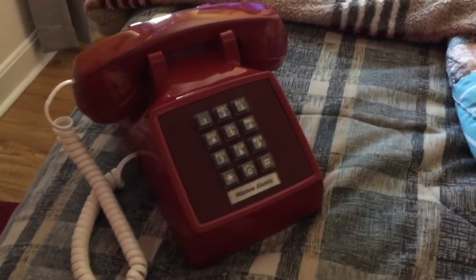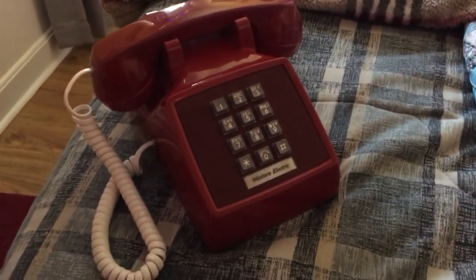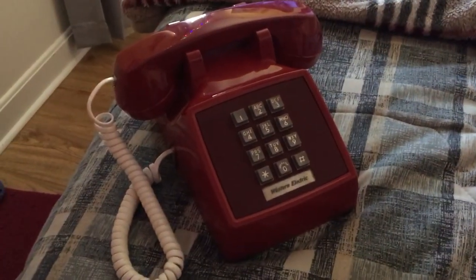Western Electric 2500, 1973, R85. Stick around for more videos. Thanks for watching. Light it up, Blue0419, signing off.